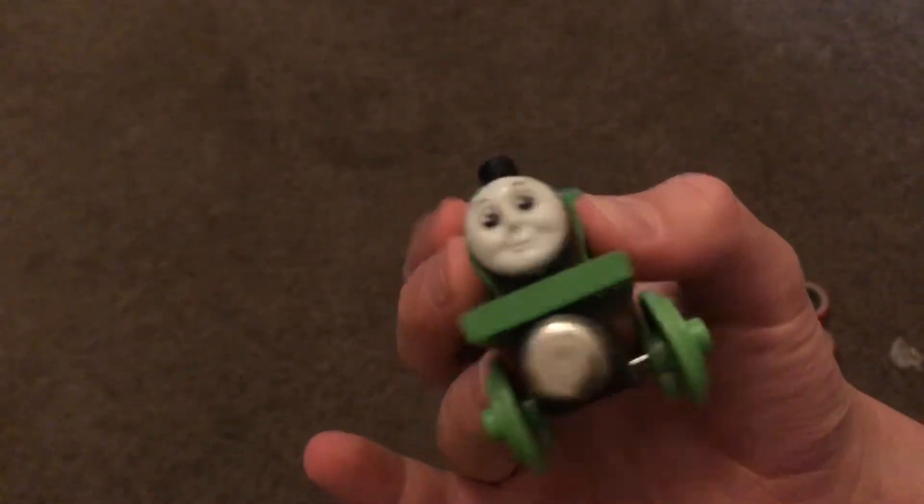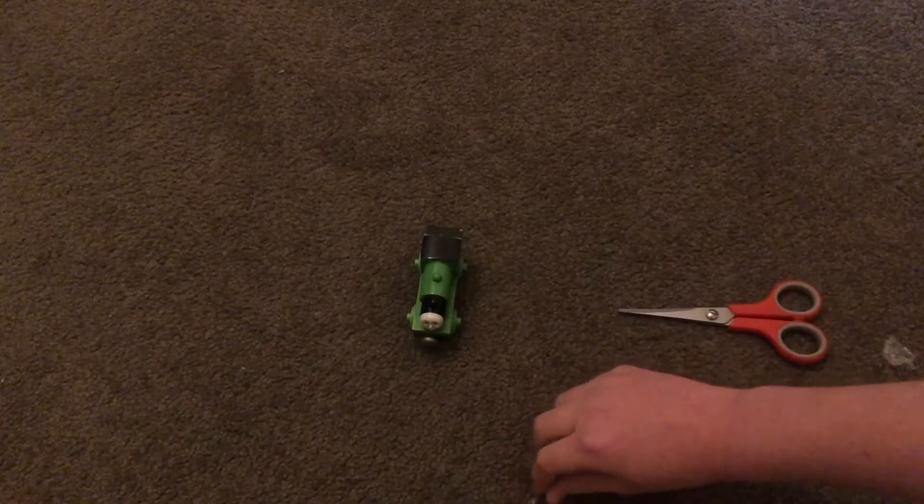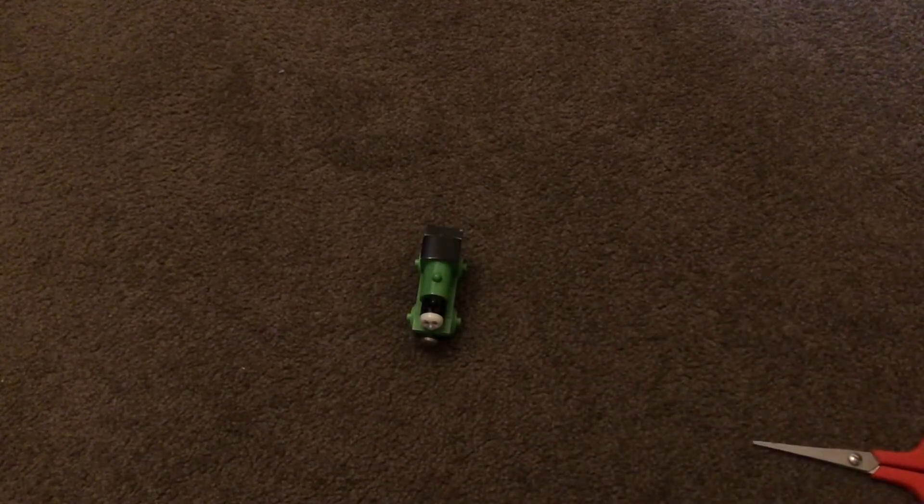This is a 1994 Percy — very old. You know, most of my old-style engines aren't in the best condition, but this Percy is just immaculate. Anyway guys, see you on the next part of my unboxing video.